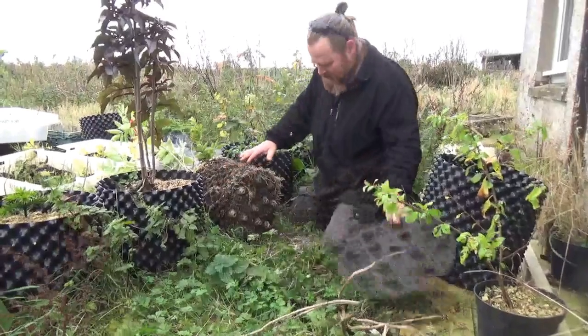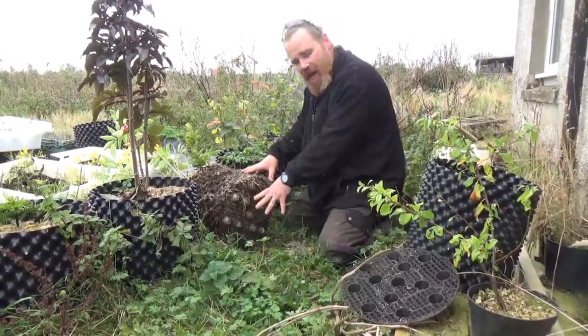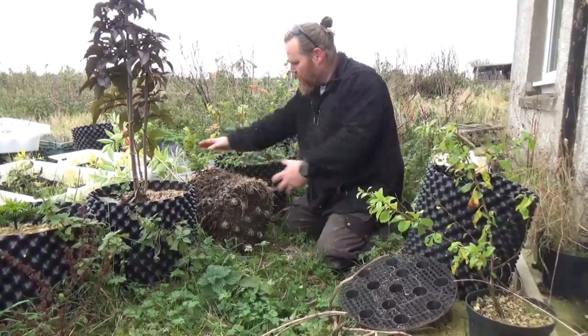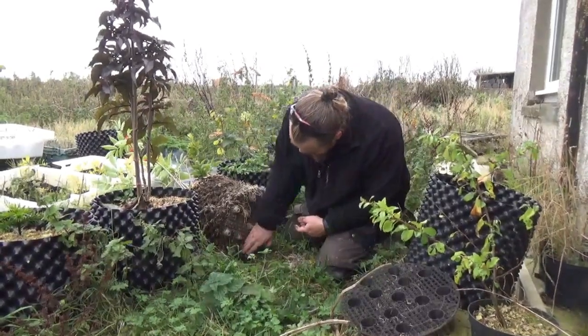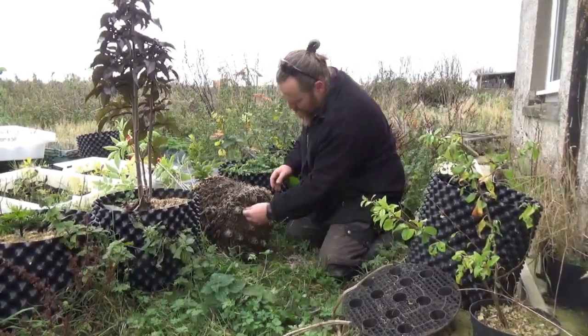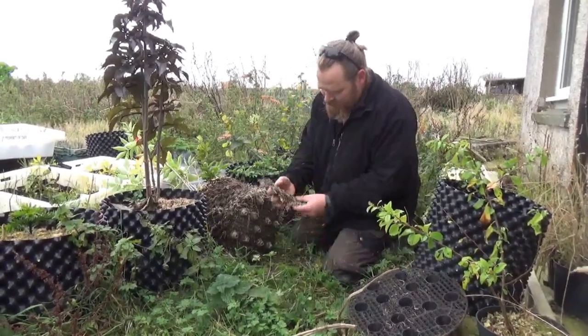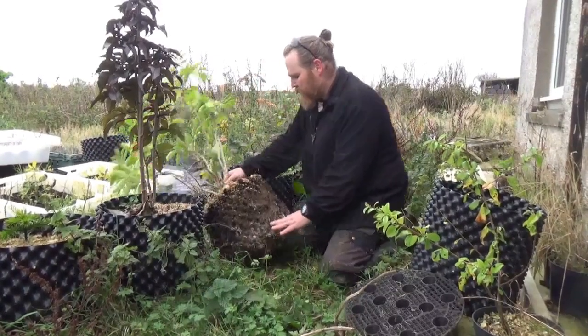Instead of the roots coming down and then circling round and round, as soon as it goes into the ground, if you do that, as the roots develop they choke out the tree and they tend to not live very long. Whereas with this, you can see they're all good to go — that's just ready to explode outwards as soon as it goes into the ground. Some of it's come off, but it's a very aggressive tree. Really pleased with it.